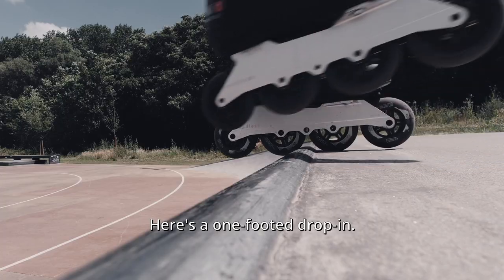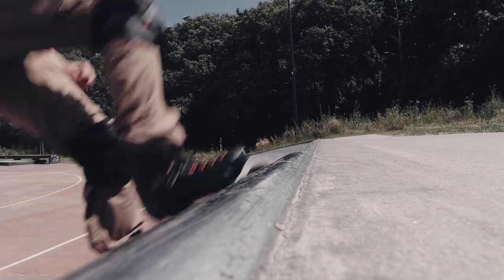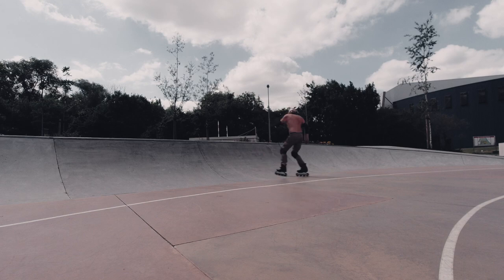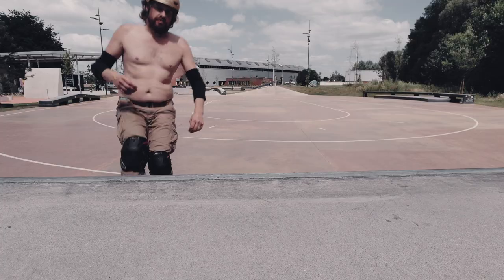Here's a one-foot drop in. One foot to drop in — easy!